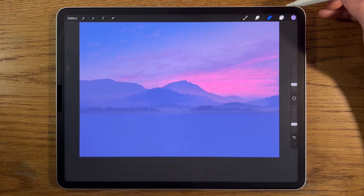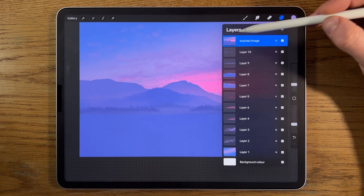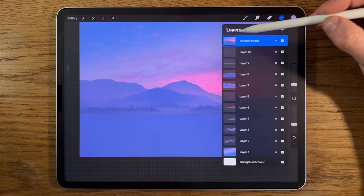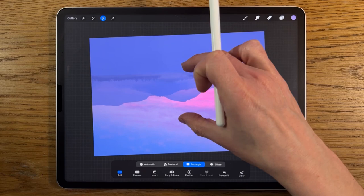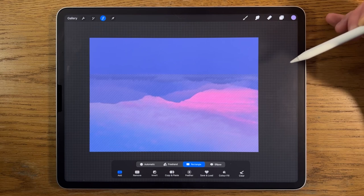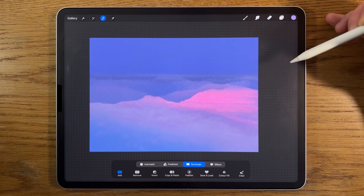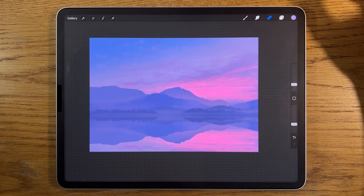Rather than merging layers, I go to the wrench symbol, Add, Copy Canvas, and paste — it copies the full canvas to a new top layer. On that layer I go to Transform and flip it vertically. I then use the rectangle selection tool to select from the top down to where the land meets the water and clear that section, then use Transform to move it down and line it up so you get that beautiful reflection effect.